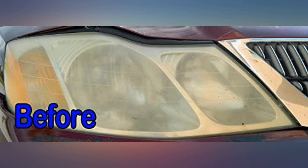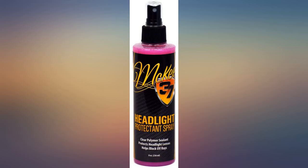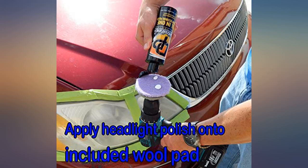It worked better than expected on my very cloudy headlights. It's very easy to use and requires minimal effort to get good results. I had used other products that were just okay. This was recommended to me by a friend and it worked great with almost no effort.